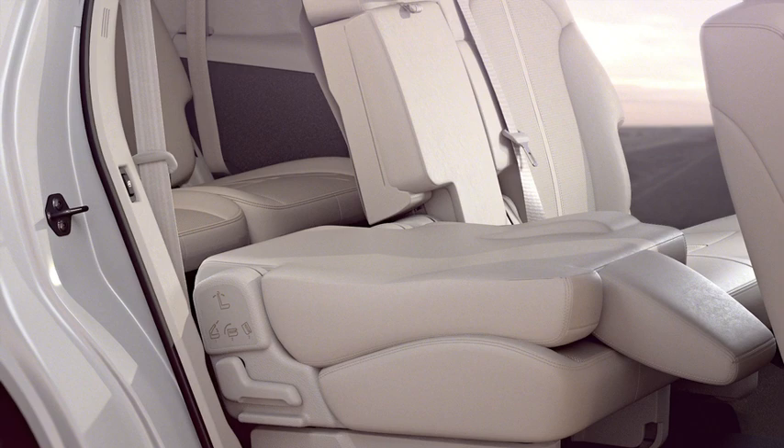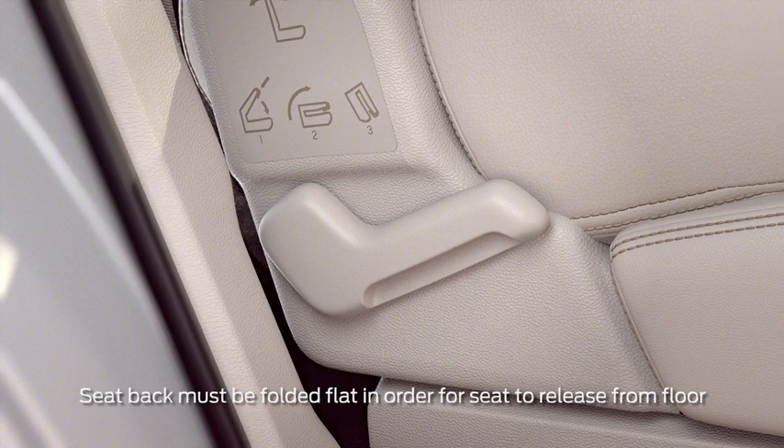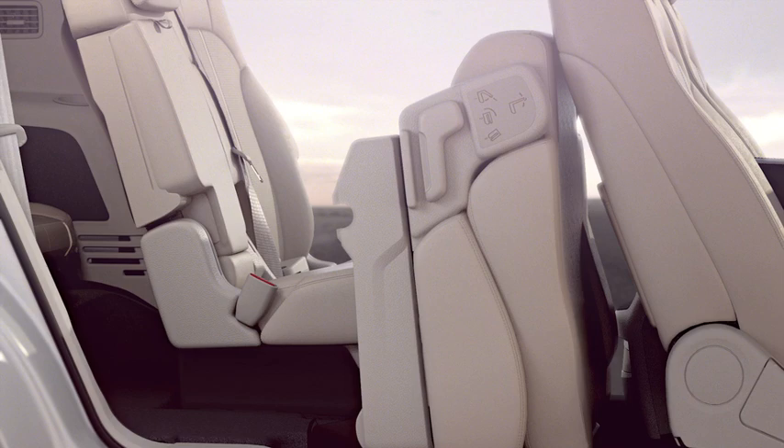If you do not have power fold and tumble control, or if you just want to access the third row manually, pull the handle up all the way until the seat releases from the floor. Then flip the whole seat forward by grabbing the bottom and pushing it up.